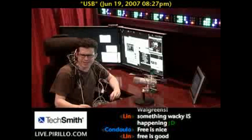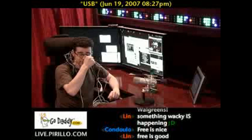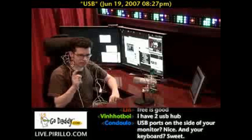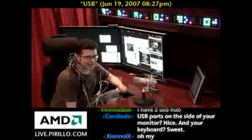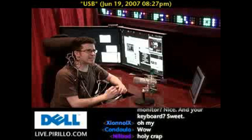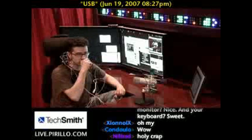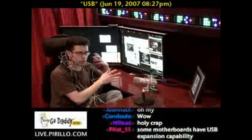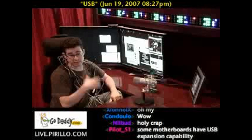Theoretically, you can have up to 127 USB devices plugged into the same computer. There's a free program for Windows from NIRSoft.net — N-I-R-S-O-F-T dot net — called USBDeview. It will allow you to manage the USB devices on your machine, making sure the drivers are all working properly. It's one of my favorite USB management utilities, and it happens to be free.